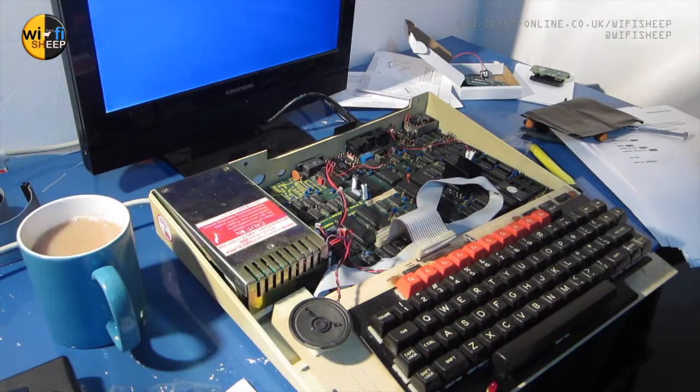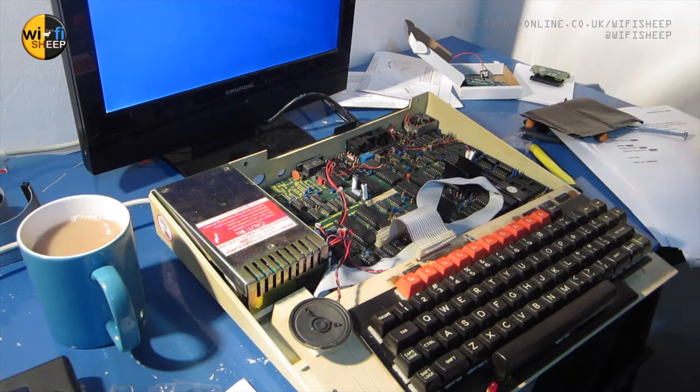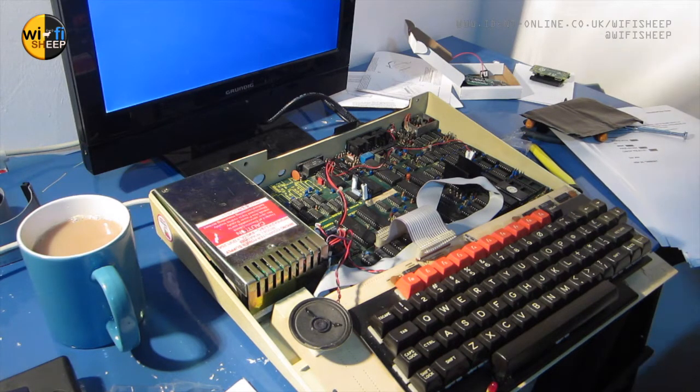If you saw the last video on the NuLA card, you saw me install it in an Issue 3 BBC Micro Model B — which is what this machine is. To be honest, although it worked and I was able to run enough to show you some tech stuff, other things didn't work at all. It gave you multiple disk images with example software, and you were meant to be able to bring up full colour photographs and all sorts on screen.